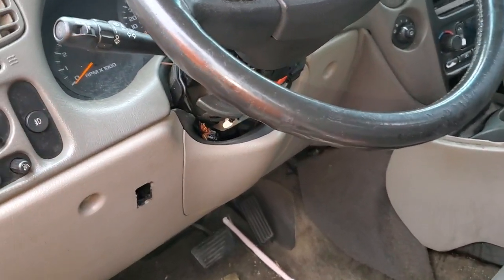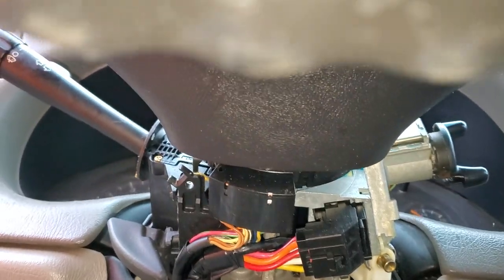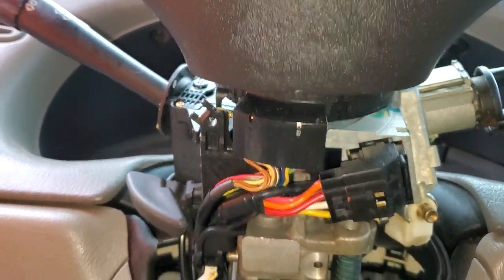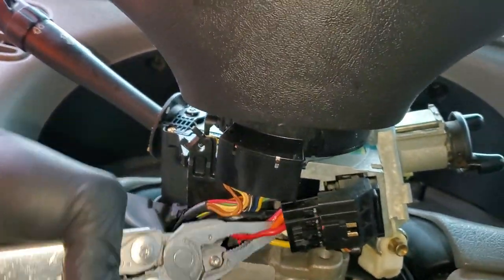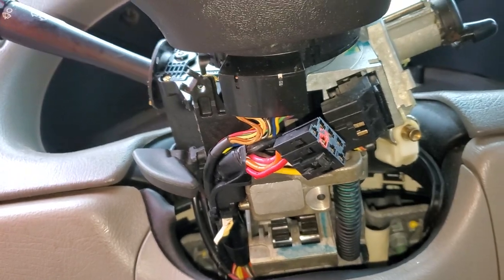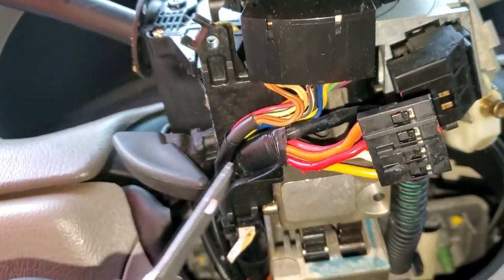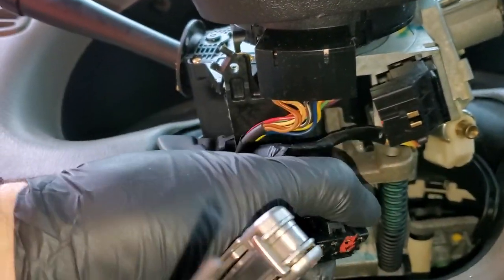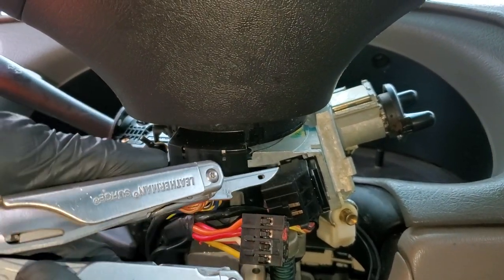Here's the connector for the ignition switch. Let me go ahead and pop this out so I can point out a few things. The power coming from that J-case fuse comes in on this pin right here — the pin I've colored red. So it's this red wire here that should have constant power coming from that 40 amp ignition fuse.